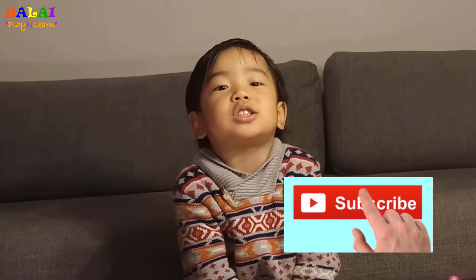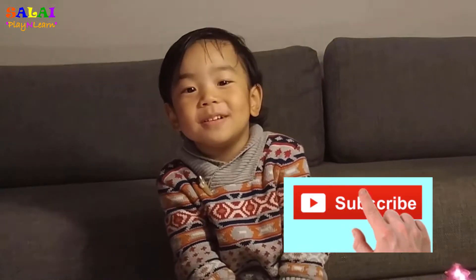Hello everyone! Hello. Please subscribe to my channel, thank you. What is your channel's name?